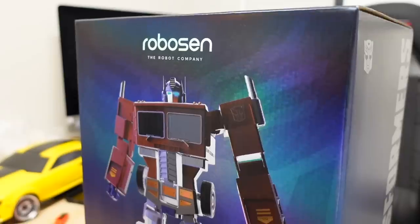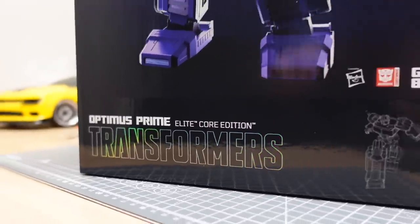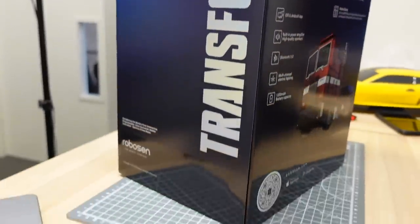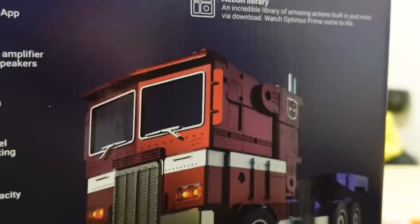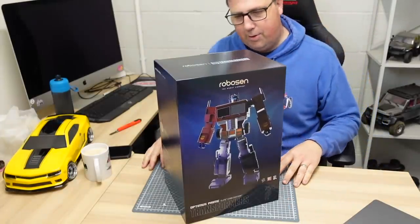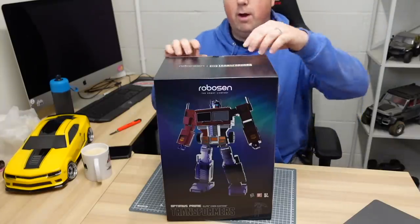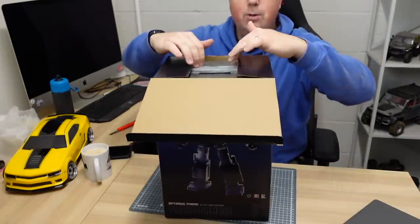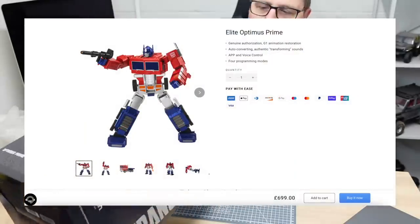Really good retail box. I love the hologram on the Transformers sign. All the features there on the back, some nice graphics on there. A box is a box you say, but when you're spending quite a bit of money it's nice to have a bit of quality.